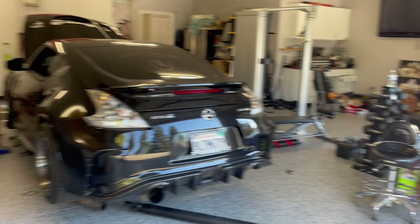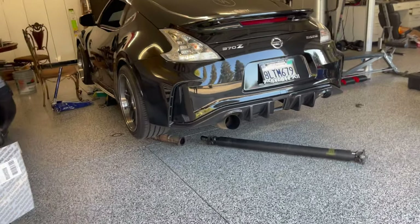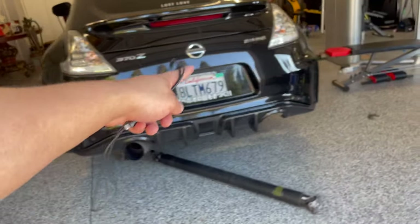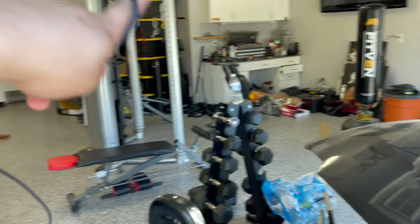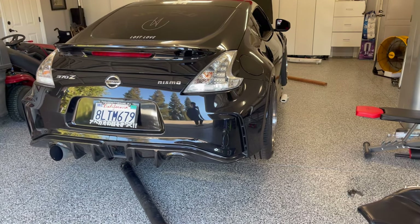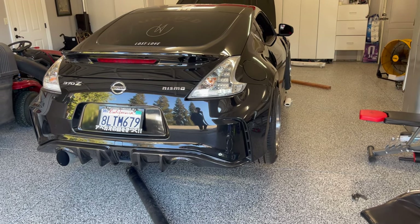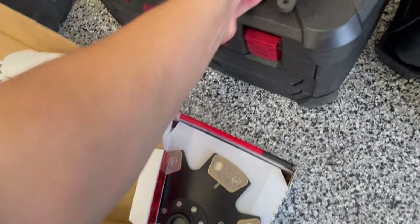Alright guys, this is daytime — day number two. We stopped yesterday because we wanted to get food but now it's time to grind. I already removed the old clutch and I'm gonna start putting the other one on. I can't really record the whole process because I like to listen to music — got my little aux cord right here — but I'll show you guys clips. You guys get bored seeing the whole process anyway, so it's all good. Time to put her on.